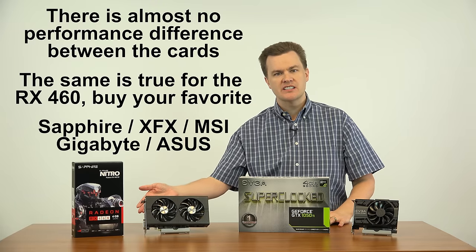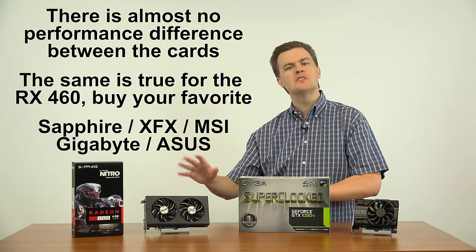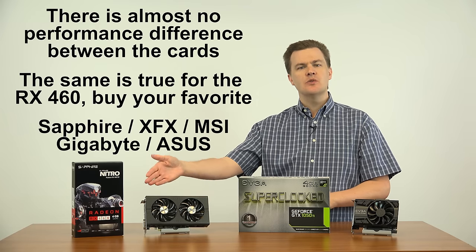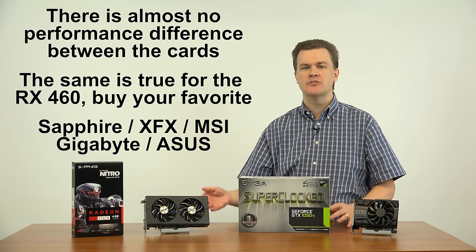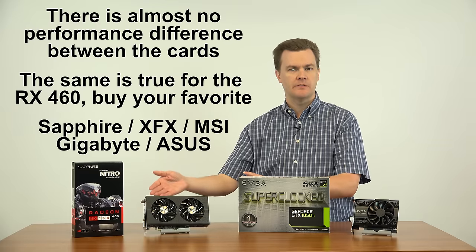Same with the RX 460s. They're all overclockable, all about the same performance within a couple of percentage points of each other. From the slowest to the fastest card out of the box, you're looking at maybe 1 or 2 frames per second difference. Buy the card that costs the least or comes from the company that you prefer.